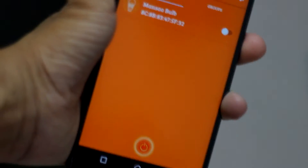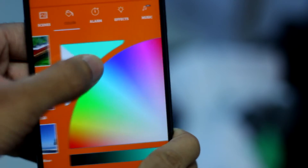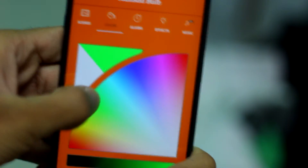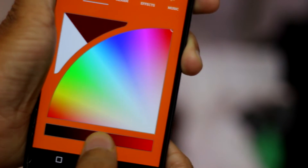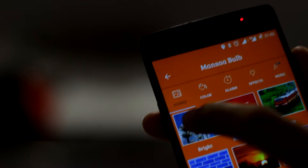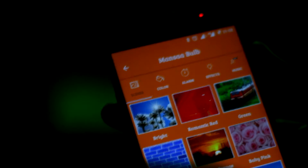The app supports multiple bulbs. Once the connection is established, you can start selecting colors via a color space. A good touch is that you can also change the brightness. You can select scenes, which are basically nine preset colors.